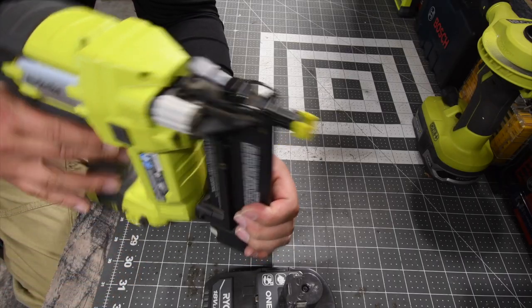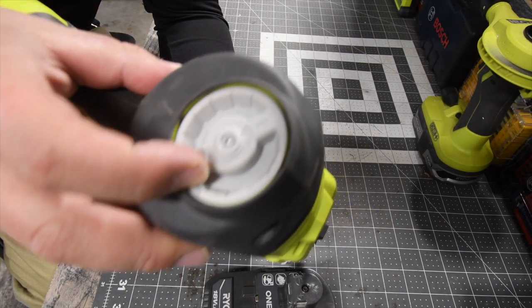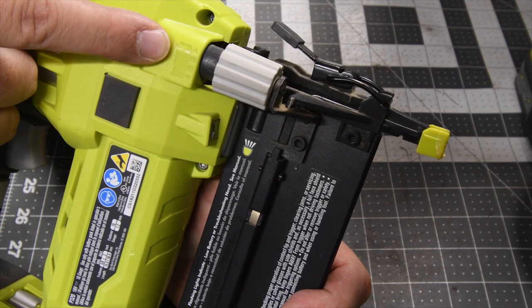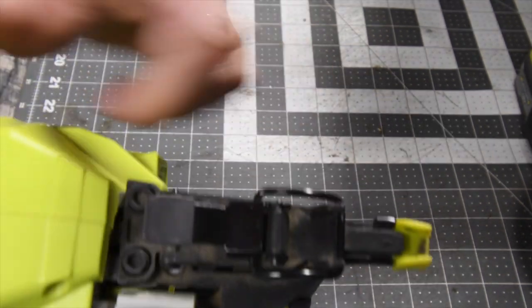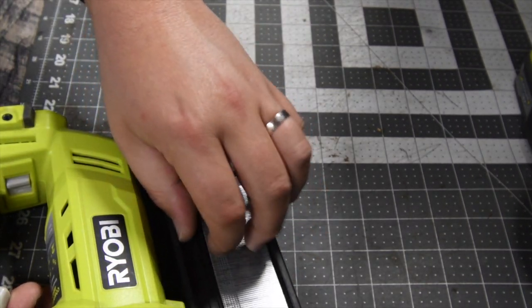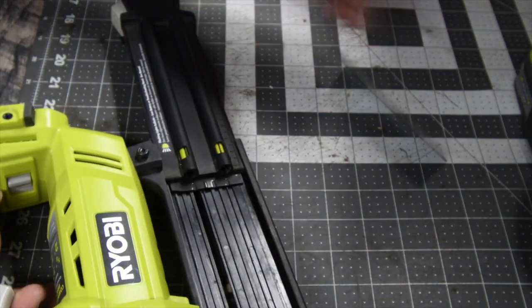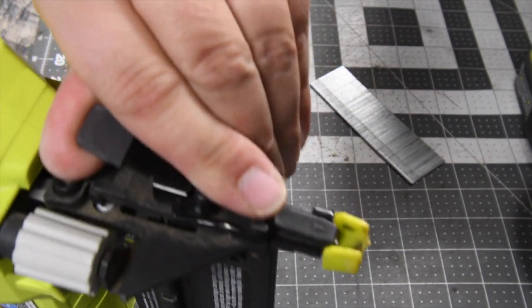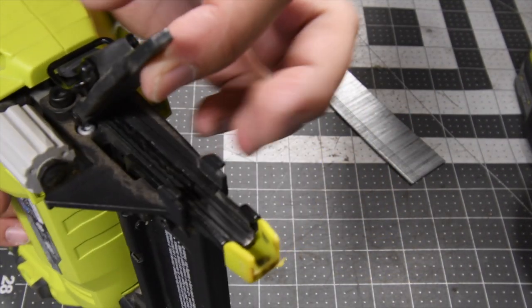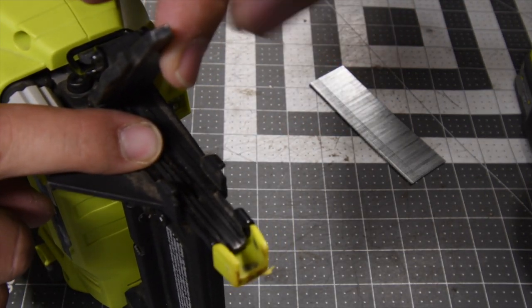There are multiple settings available. There's a pressure dial on the back where you're able to adjust how deep the nail will go. If you get a jam, it is very easy to clear — you just take the nails out, flip the top open, and you have access to exactly where the nails come from.